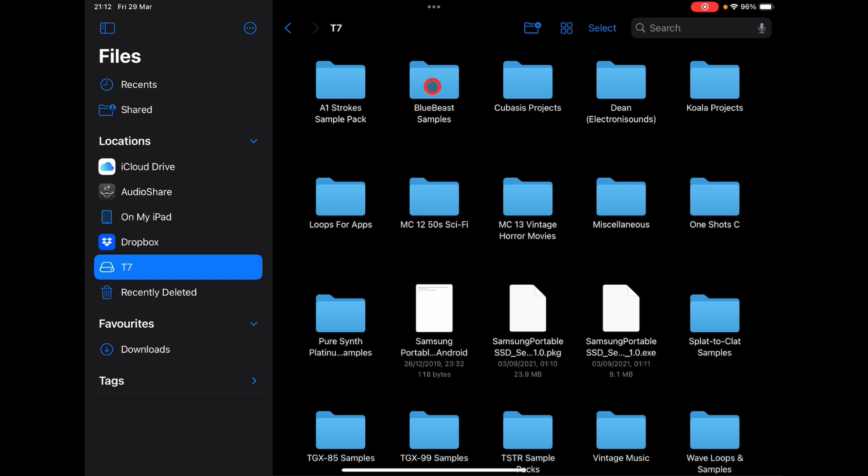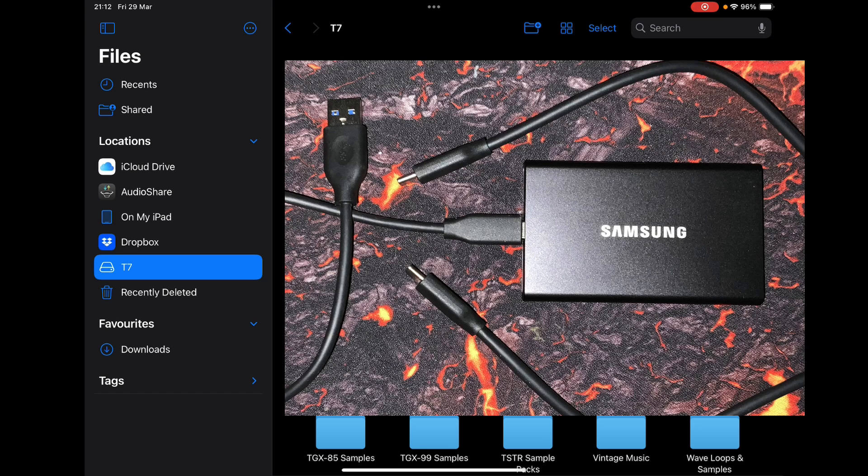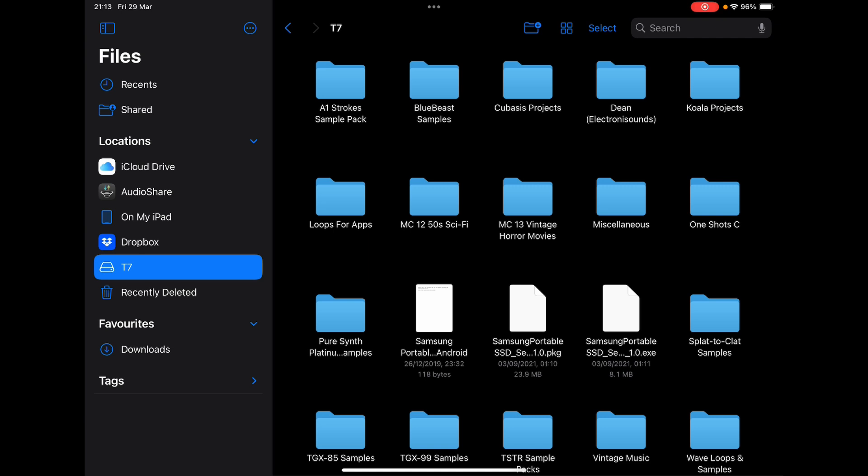You'll also see I've got Blue Beast samples here and stuff like that. I'm going to explain how to do this right straight out of the box — didn't need to do anything else to the drive at all. It's tiny. It's one terabyte storage; you can also get two terabytes and 500 meg. It comes with two cables: USB-C to USB-C and USB-A to USB-C. For this video I have it plugged into my powered hub — USB-A into the hub, the hub going into the iPad.